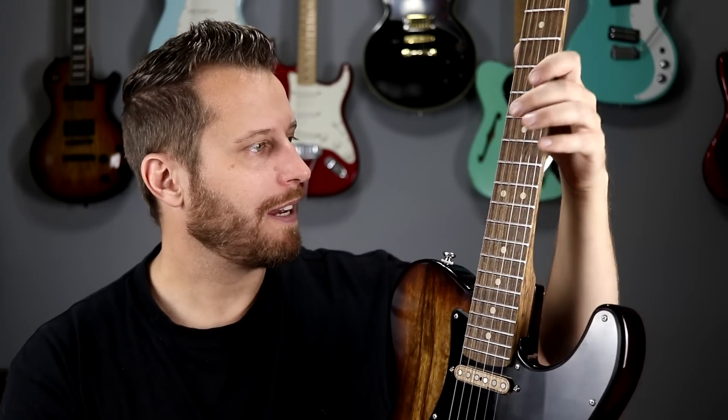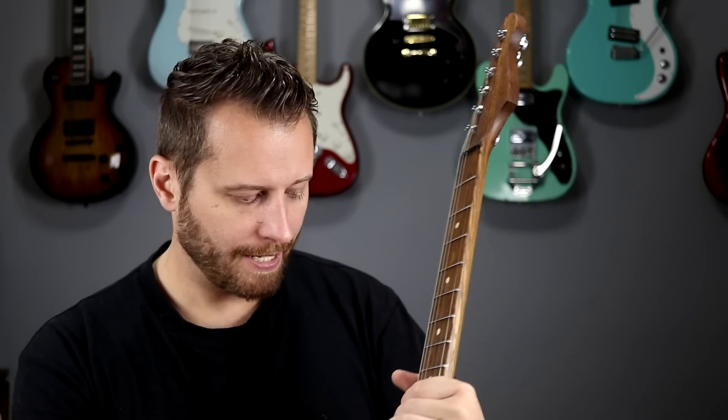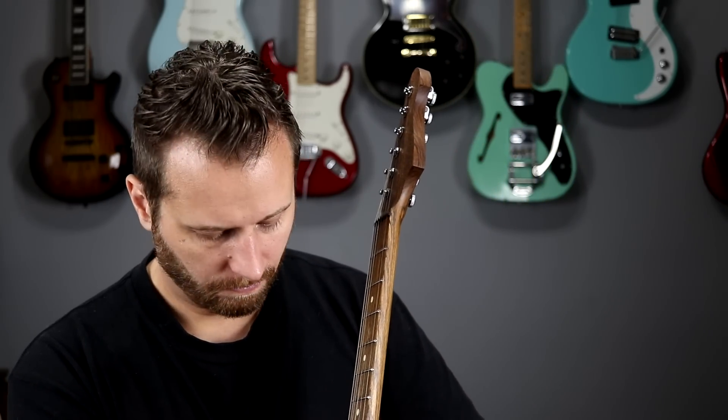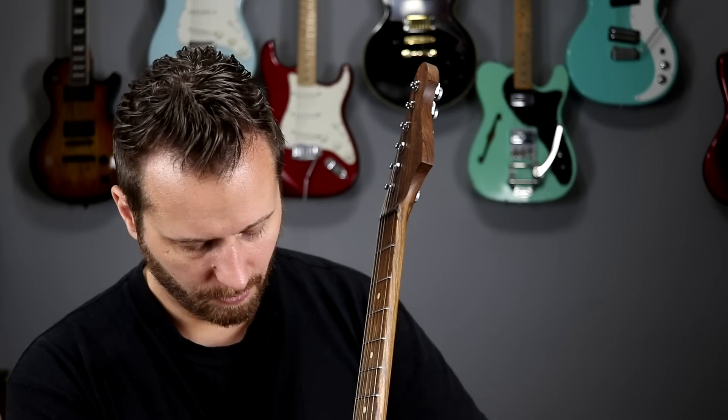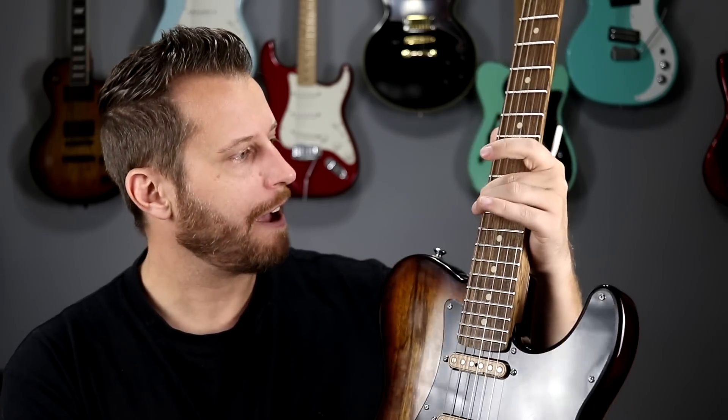If I take a note like this E-flat on the sixth string that I haven't played very much yet — I'll bring it down to my lav mic. You can sort of hear there's a slight grittiness to it, but after you play that note a few times it all disappears. It's probably just the very crowns of the frets smoothing out.